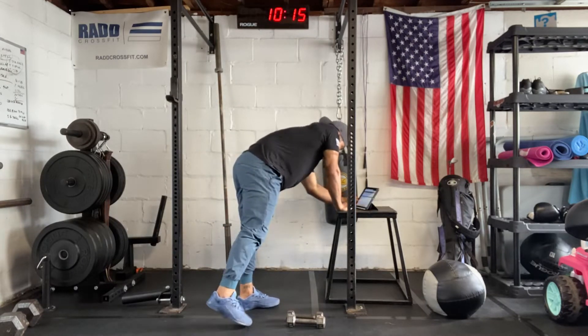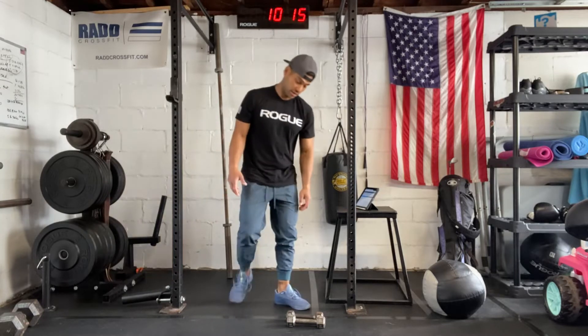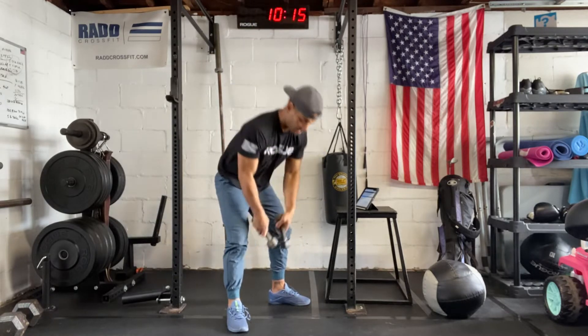Then we're going to rest five minutes. Then you're going to repeat 100 double-unders, nine toes-to-bar now, and then we're going to change the dumbbell workout. It's going to be dumbbell thrusters. You get the dumbbells in that front rack position, you're going to squat down and then punch through with your dumbbell thruster.